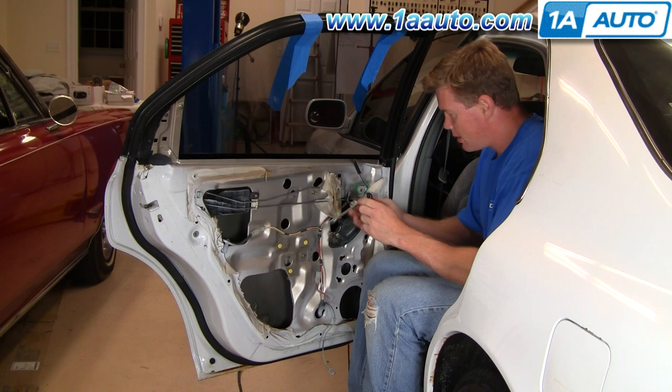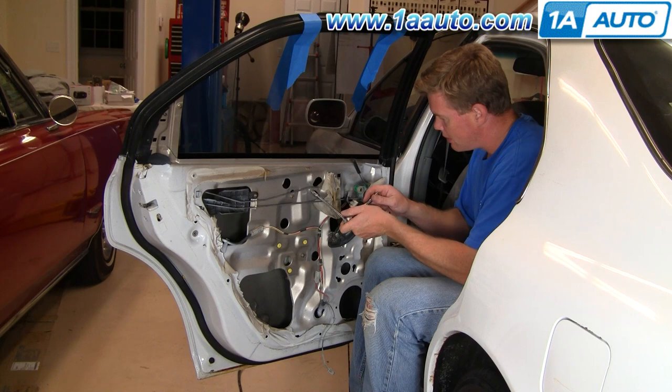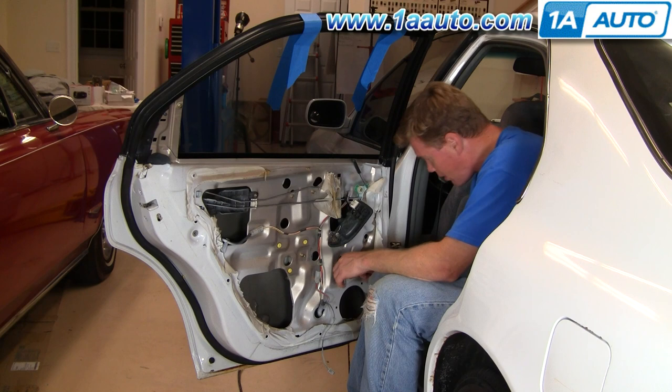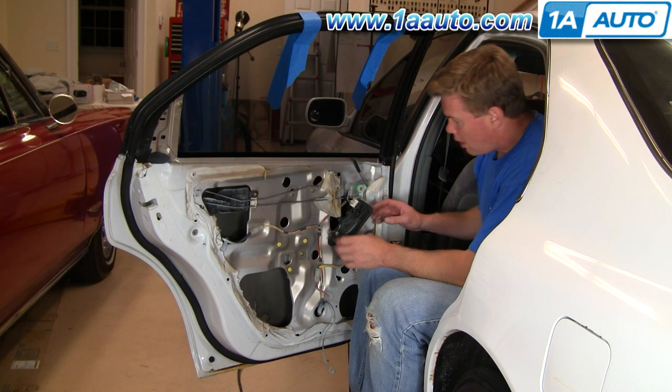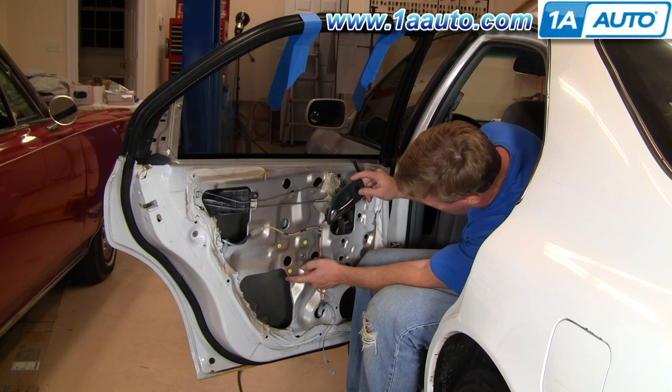Now we can tighten everything up. You want to make these tight, but they don't have to be incredibly tight — just enough with this small wrench. Then your harness from the motor goes through here and plugs right in. I have the key on and my switch plugged in here, and if you look down here you can see the regulator working. Test it out.